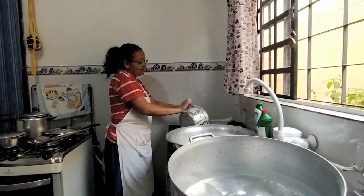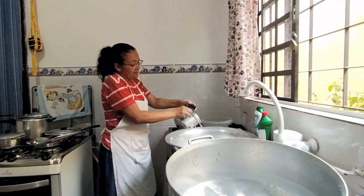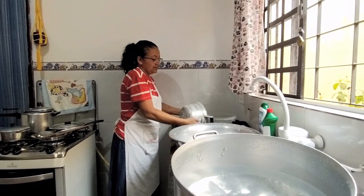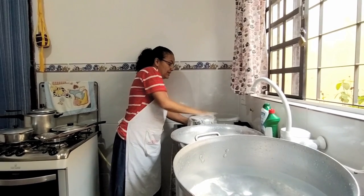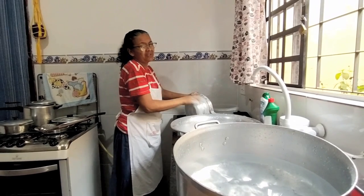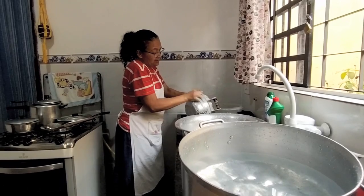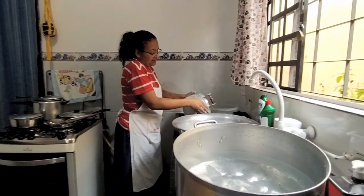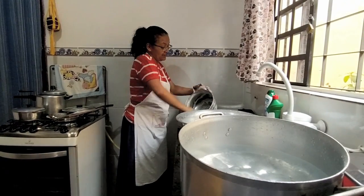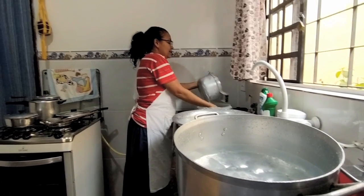Essa panela que eu tô lavando aqui, gente, é herança da minha mãe. Quando a minha mãe faleceu, isso em 2008, a gente ficou onze anos sem mexer nas coisas dela. Depois meus irmãos foram lá e guardaram no incômodo. Aí na hora de repartir as coisas de cozinha, cada um pegou um pouco. Eu peguei uma máquina de costura e algumas panelas. Uma delas é essa, e quero guardá-la com muito carinho.